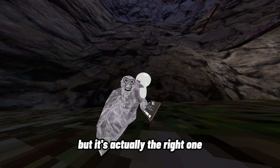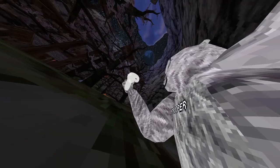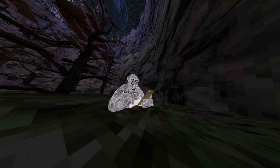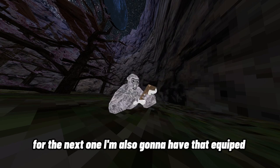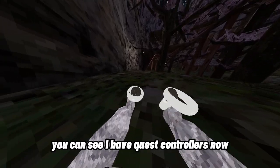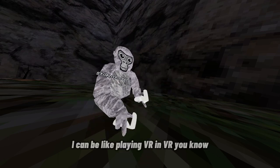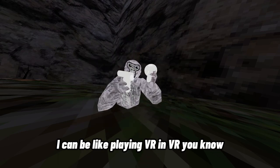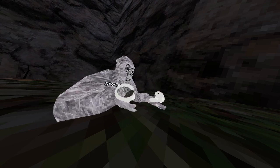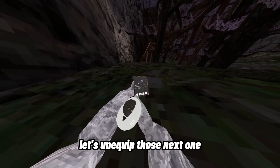The next one we have is a Quest controller. For some reason it says this is the left one but it's actually the right one. If you're playing on Quest it's really cool. For the next one you can see I have Quest controllers now — I can be like playing VR in VR, if you know what I mean.